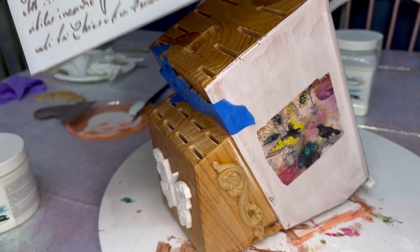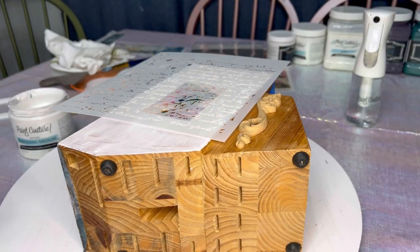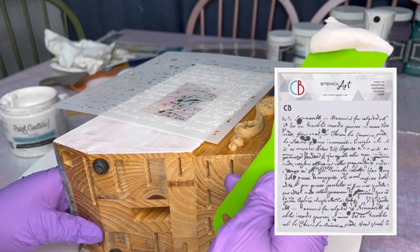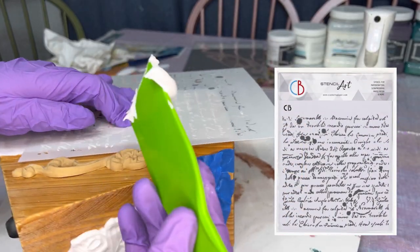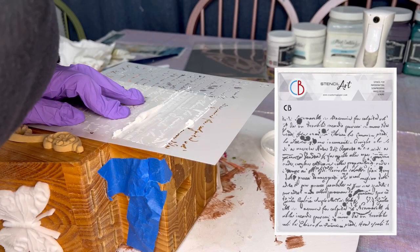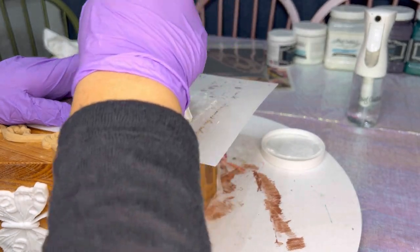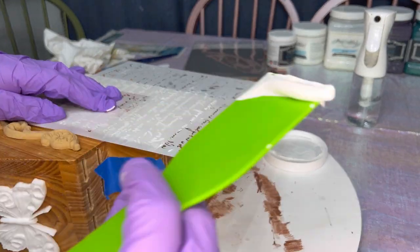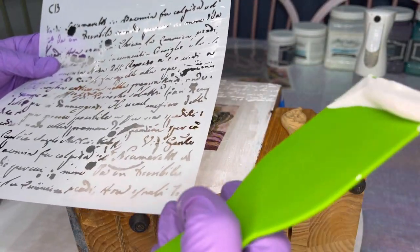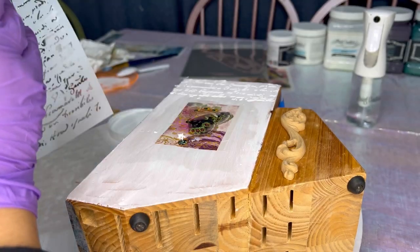To add some more dimension and texture, I'm using this stencil from Chow Bella called Manuscript. I'm going to use it with the embossing medium to lay down a look of font from maybe a newspaper type setting, just on the sides of the knife block. I'm using a plastic paint scraper, pressing firmly down and being really careful not to move the stencil, then lifting it straight up when done spreading the embossing medium. I'll do the same at the bottom.